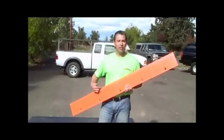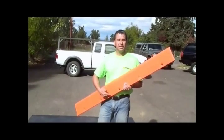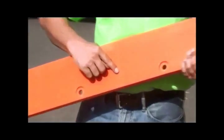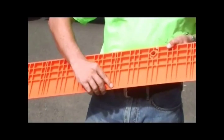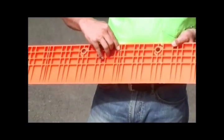Plate locks come in a 5 foot length by 6 inch wide configuration. It's a polypropylene product that's completely recyclable. Every foot on the plate lock has an indented cut line. On the back side of the plate lock, you'll see that it has been engineered to maintain its structural integrity.